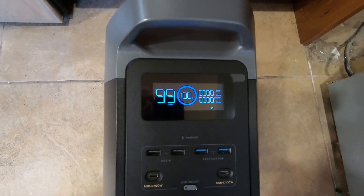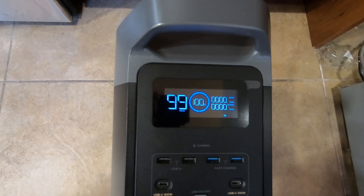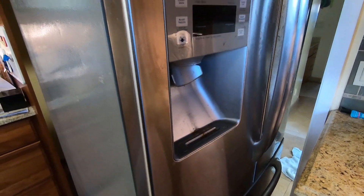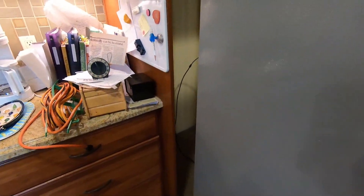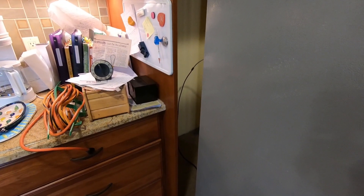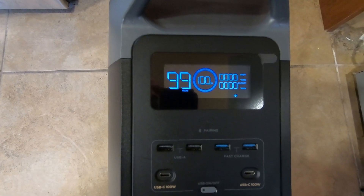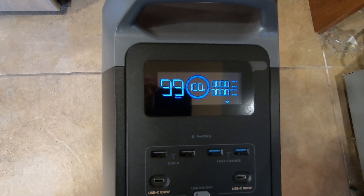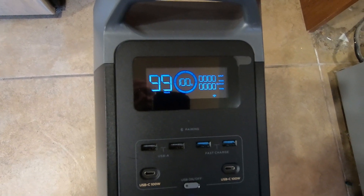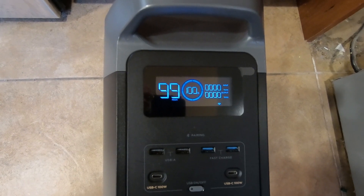We're ready for our final test of the EcoFlow Delta II power station. We're going to use it to run our refrigerator-freezer today to see if it'll run for eight hours, so we can use it overnight during a power failure and then recharge the Delta II during the day using our generator. It'll be like a hybrid car — using electricity when it needs it, and a propane-powered generator to recharge it during the day.